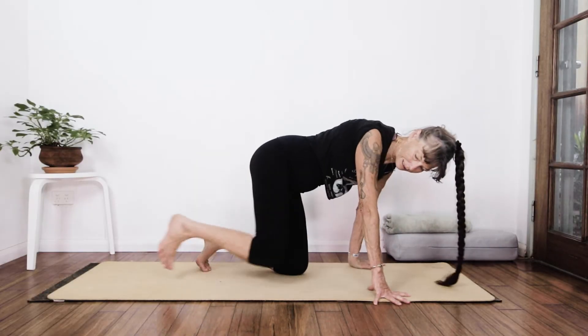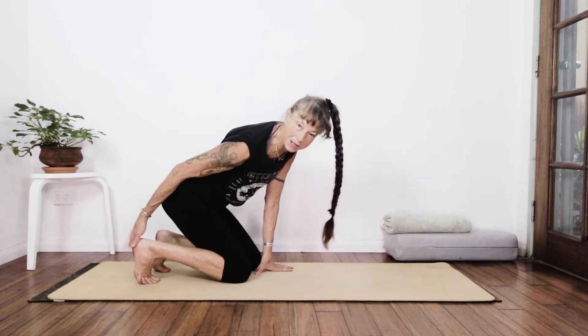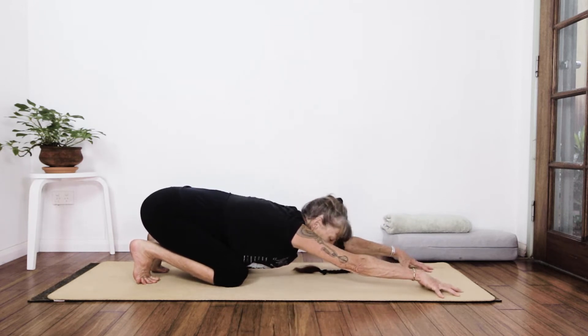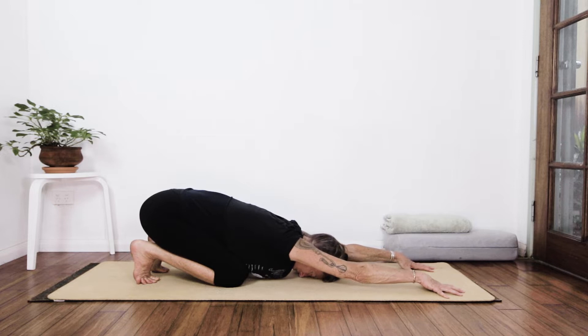We're going to start out with a quick little stretch ditty. I'm tucking my toes under and getting a beautiful foot stretch. Tent the fingers, put your forehead to the mat, and just take a deep breath in and sigh it out. You've arrived on the mat.